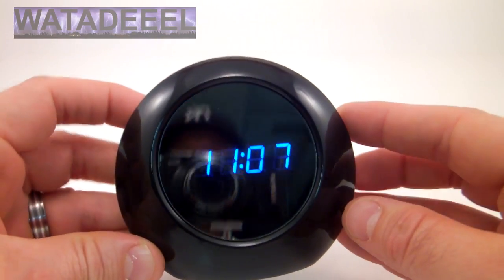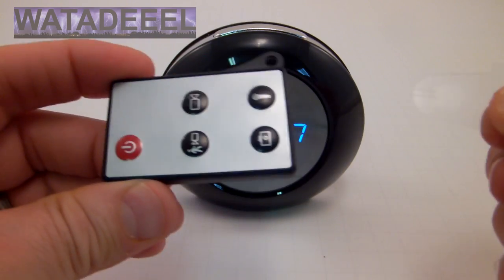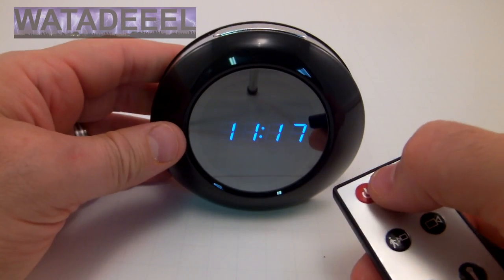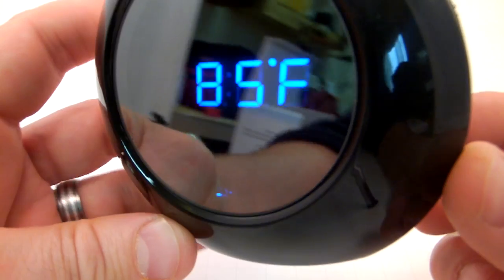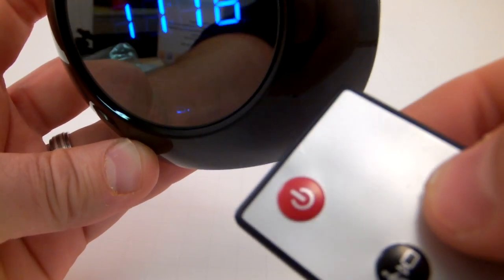Using the clock as a spy camera is very simple. You just remove the plastic tab from the battery protector out of the remote and power on the clock using the power button. The blue LED will come on. To take video, you just press the video button — watch the blue LED.